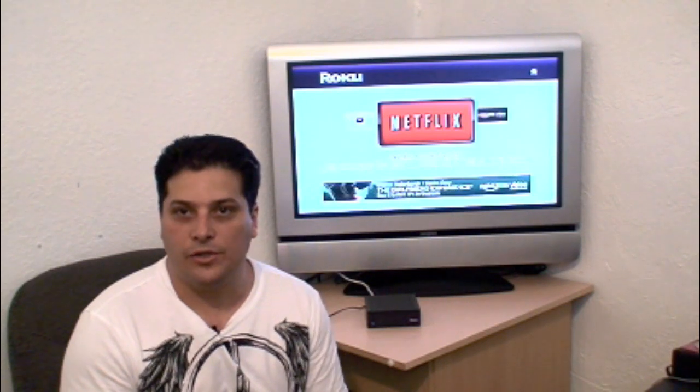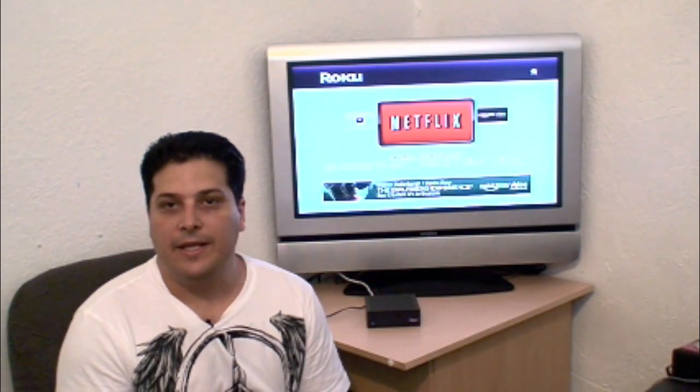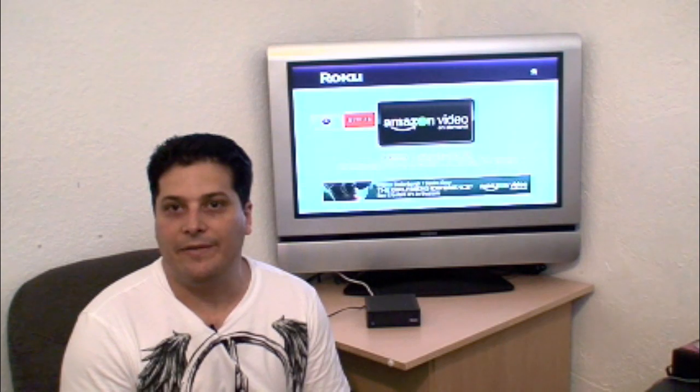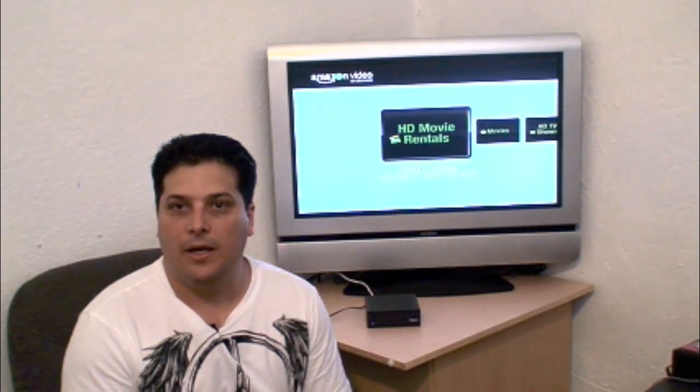This little box goes for about a hundred dollars, so you can actually have one at home and one in the car. Not only does it play Netflix movies, but you can also use your Amazon account — if you have an Amazon account it will let you view movies from your Amazon purchases.